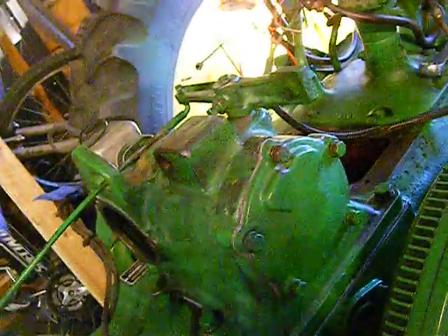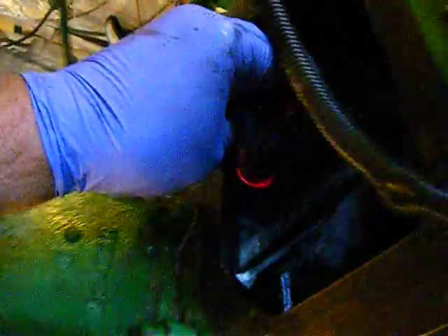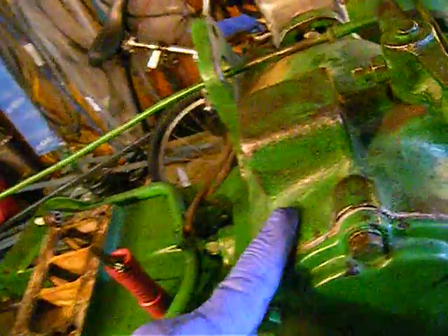One thing you've got to remember: there's an oil line that goes up to the governor to oil everything in there. Make sure you attach that, because if you don't, nothing's going to get oiled up here.